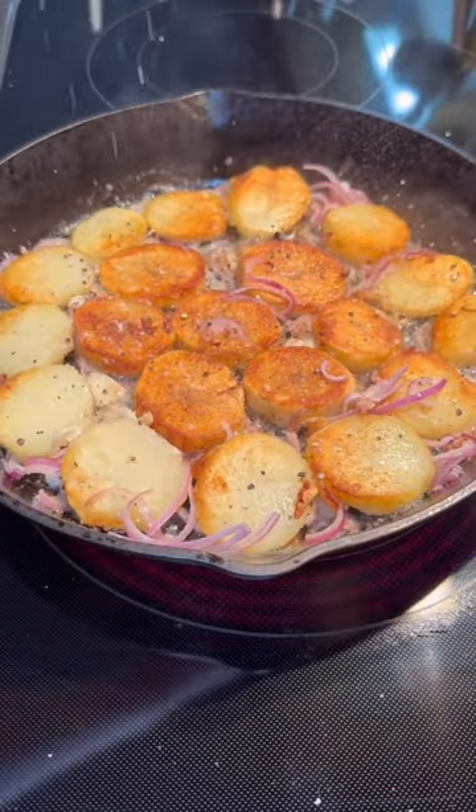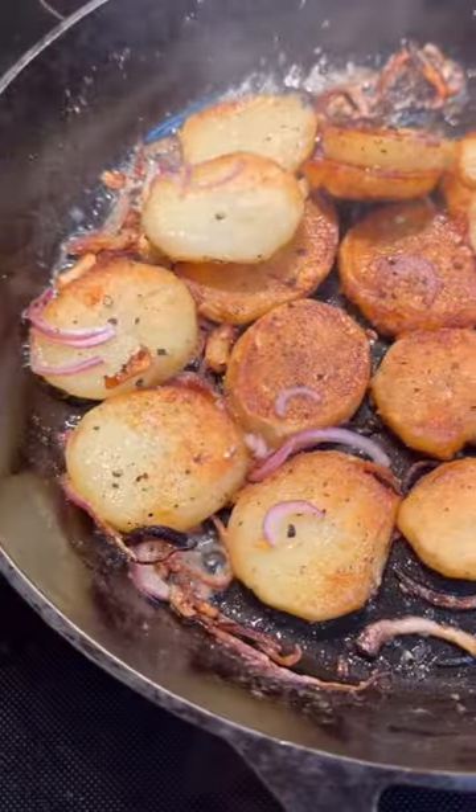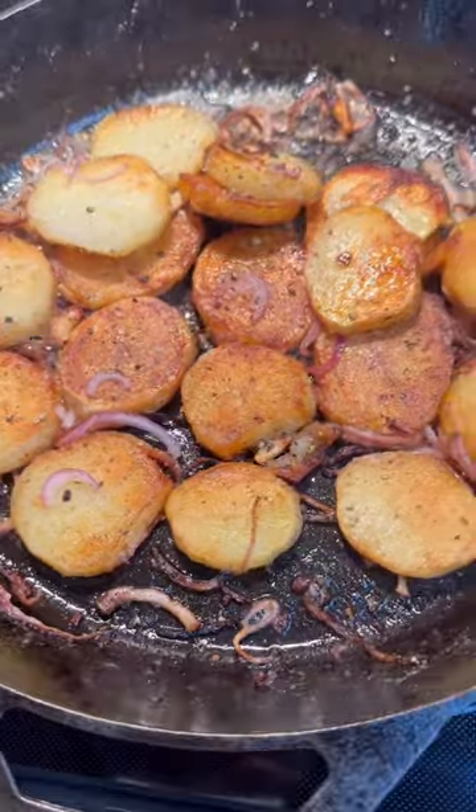These are so crispy outside, super soft inside. Like I said, we love these for breakfast, but honestly this could be a side dish with anything. If you give it a try, let me know.